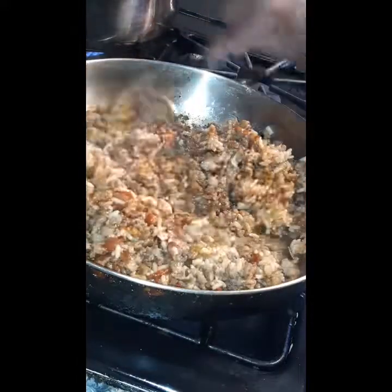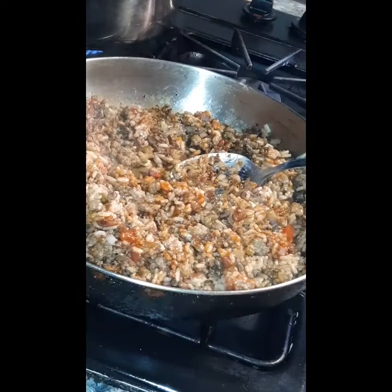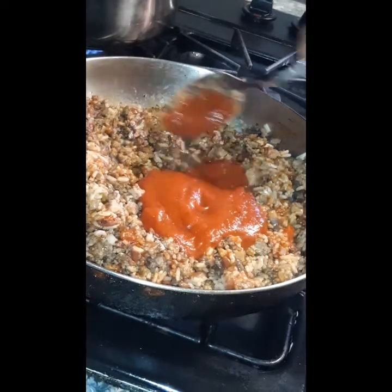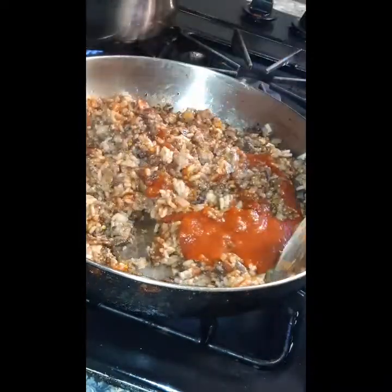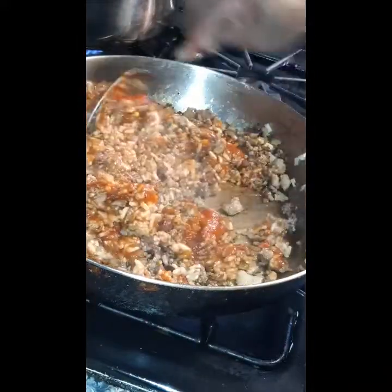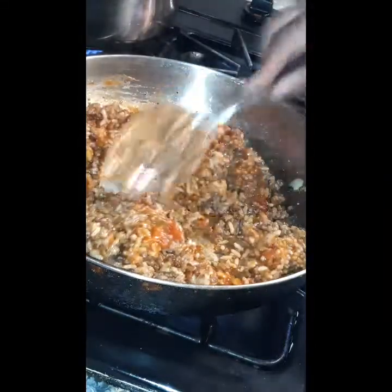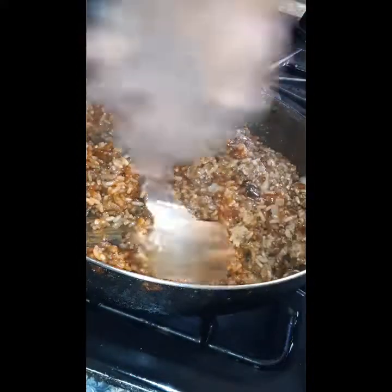I didn't want to add all of the sauce in at one time. I kind of just wanted to gradually add it as I went, because I really didn't want it too dry but I didn't want it too saucy either. You'll see me adding more and more as the video moves along, until I get to the consistency of my choice. Some may like it drier, some may like it wetter.